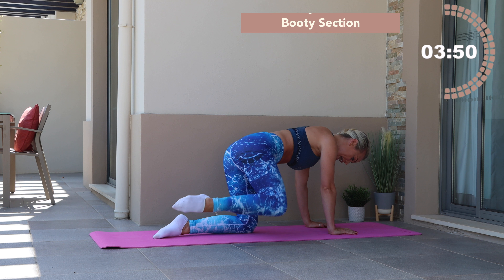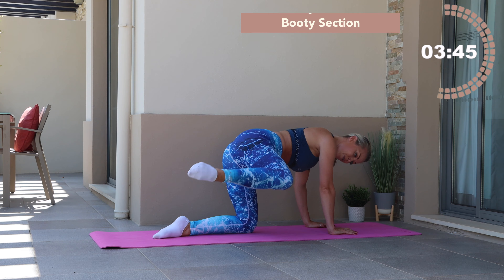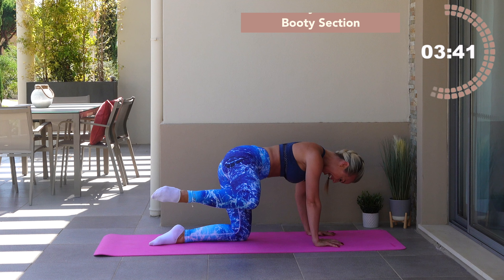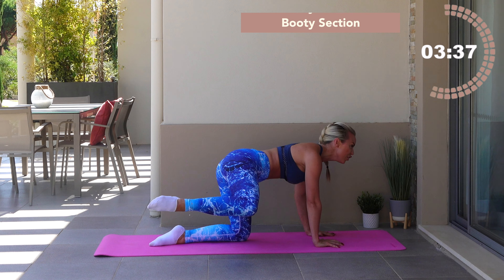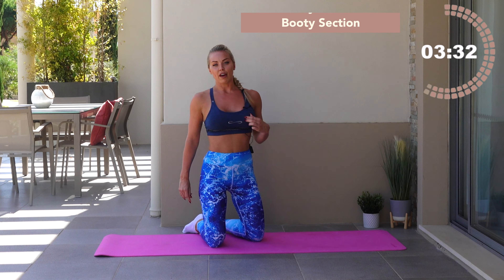Draw the leg towards the sky, bend it, draw it towards the sky — little tiny miniature raises. Ten, nine, keep that up strong, seven — don't sink into the squat and hip — five, four, three, two, one. That burned, right?